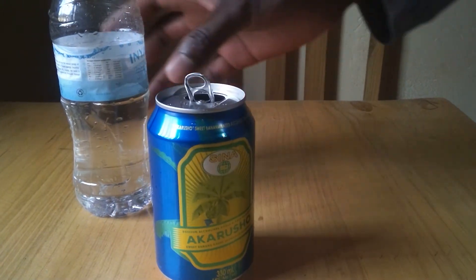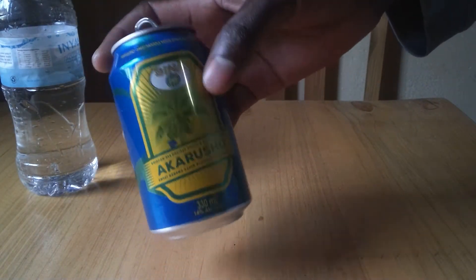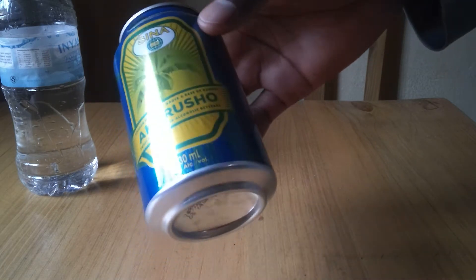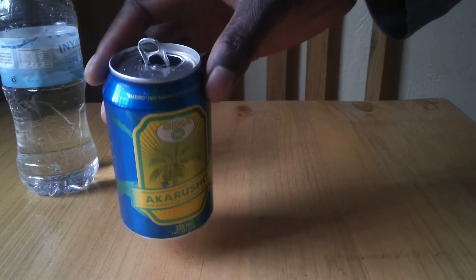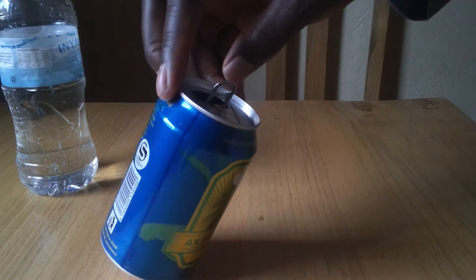Here I have an empty tin of 330 milliliters. This tin is going to help me demonstrate the effect of the position of the center of gravity on the stability of an object.